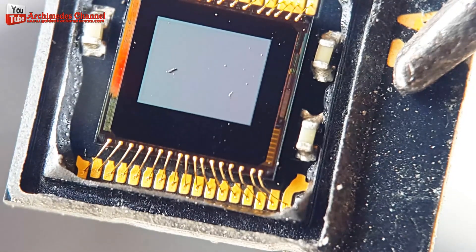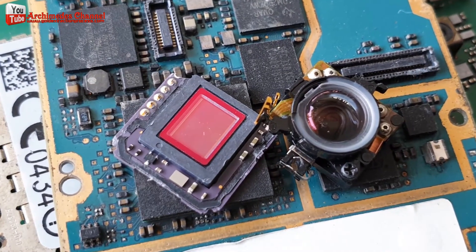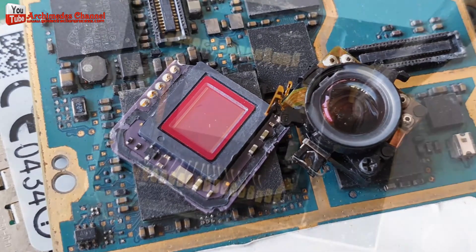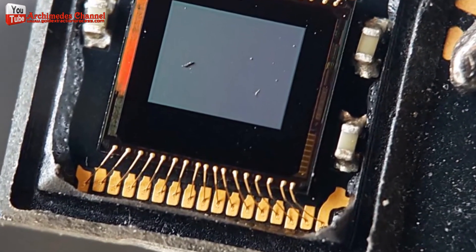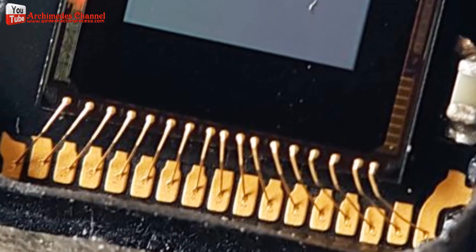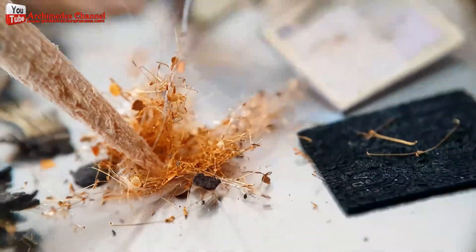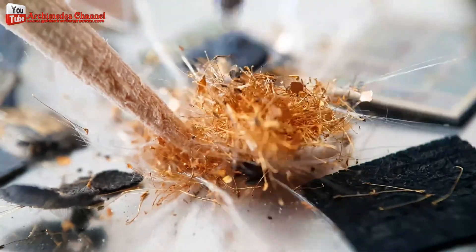Gold wires are used for wire bonding, which involves creating electrical connections between the image sensor's microchip and other parts of the device's circuitry. These wires are extremely thin and delicate, often in the range of a few micrometers in diameter.